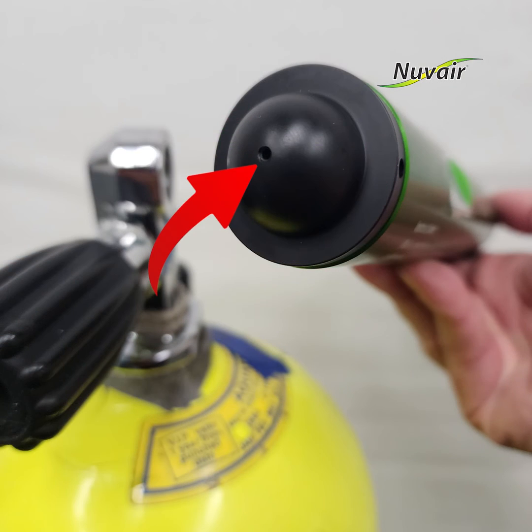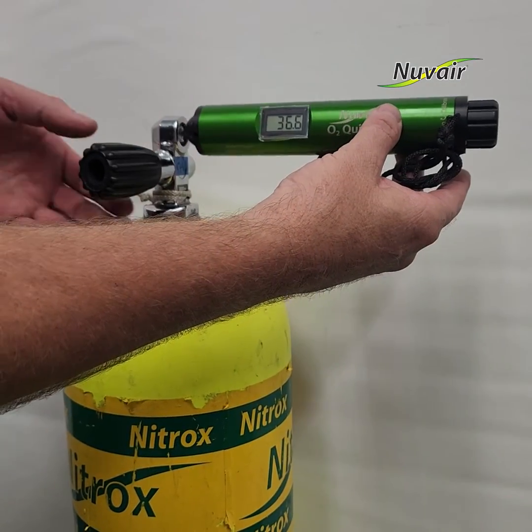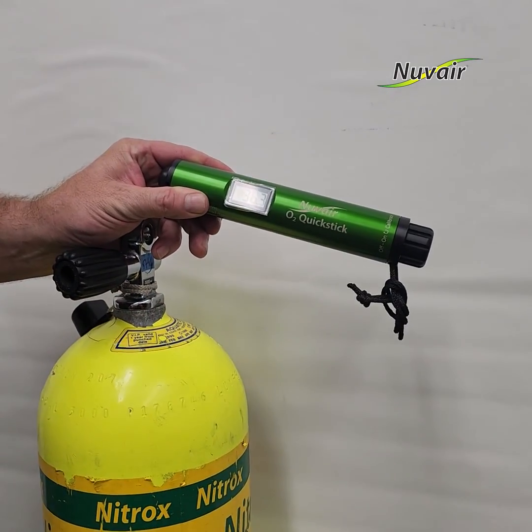The dome-shaped end cover is designed to restrict gas flow to the sensor. Be careful not to block the exhaust ports on the side of the end cap. The reading should stabilize in 15 seconds or less. Record the oxygen level of the gas as required, and close the tank valve.